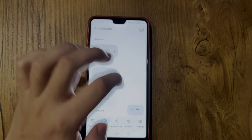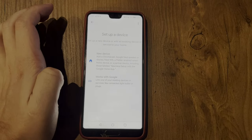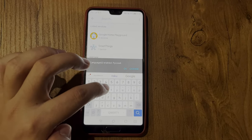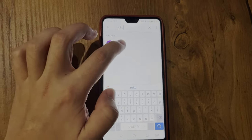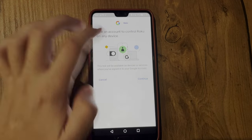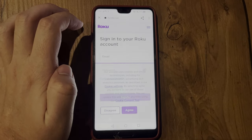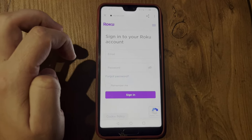After that, open the Google Home app, go to Devices, add, then Works with Google, and find the Roku app. Continue and log in to your Roku account. After that, your Roku TV will be transferred from the Roku app to the Google Home app.